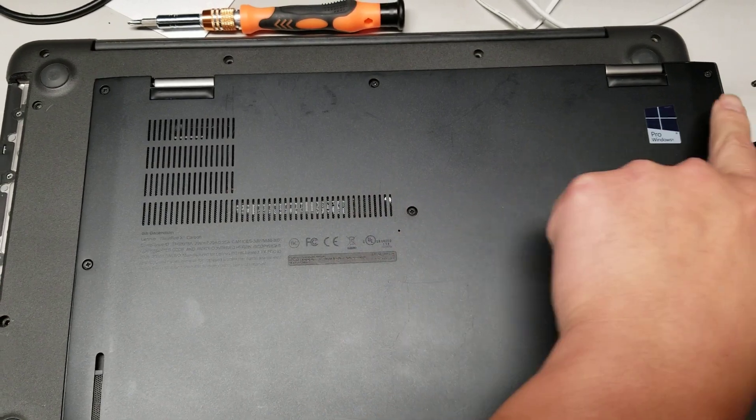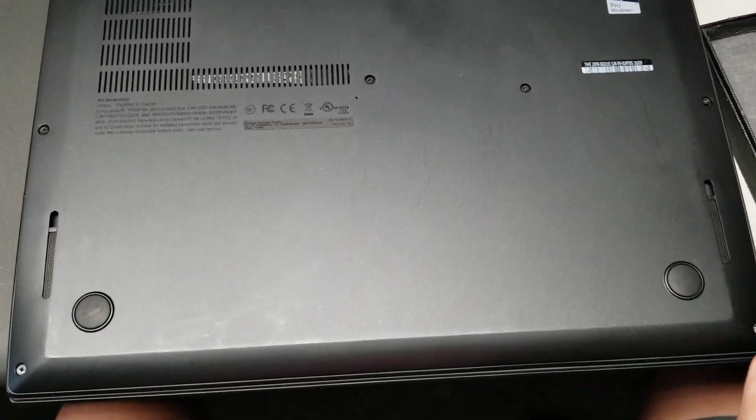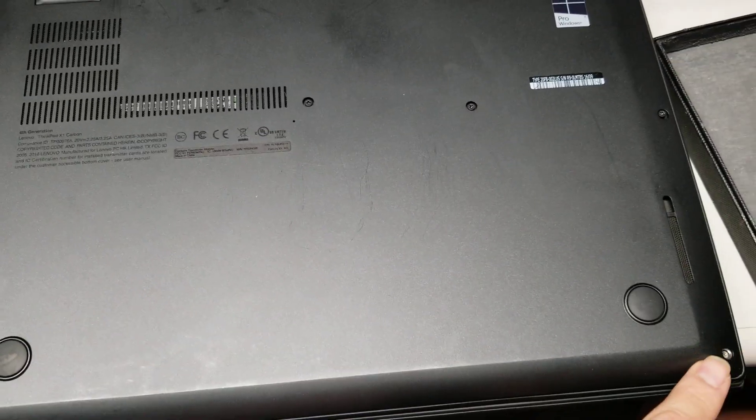There's 1, 2, 3, 4, 5, 6, 7, 8, 9. The screws are supposed to hold themselves in place. This one fell out, but yeah.